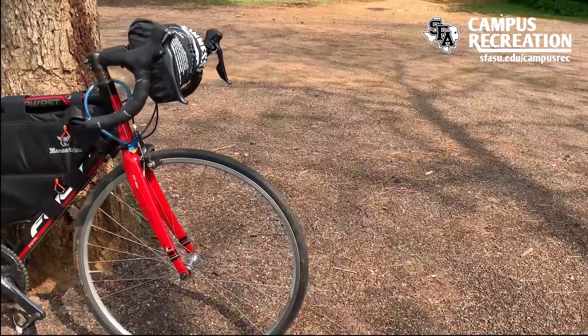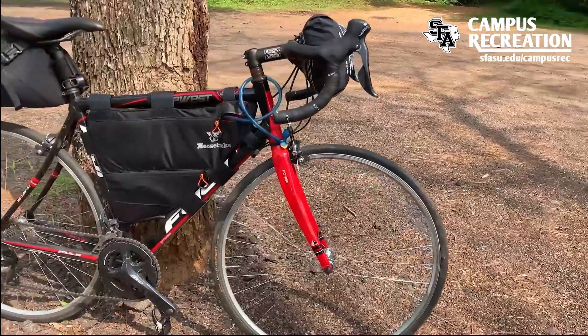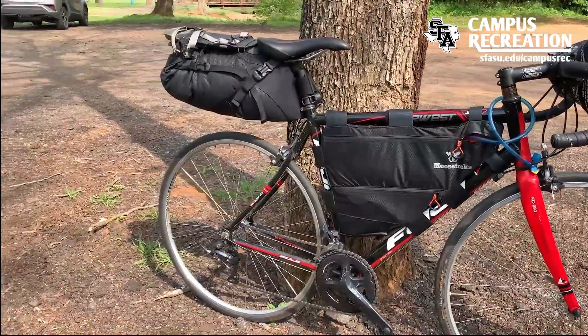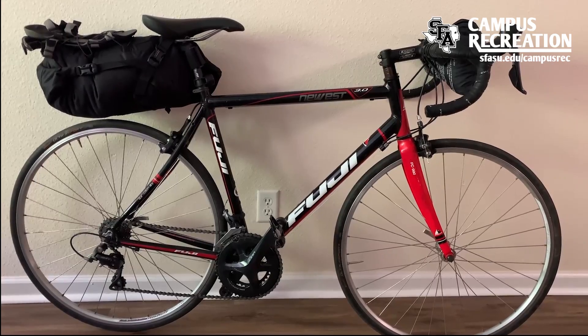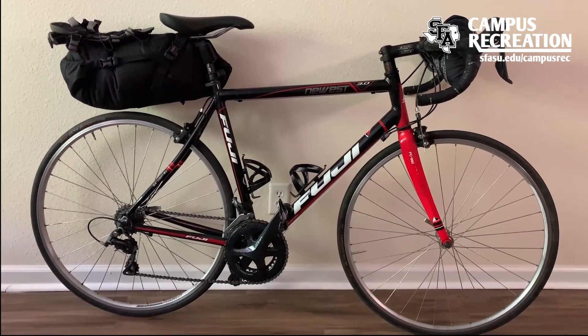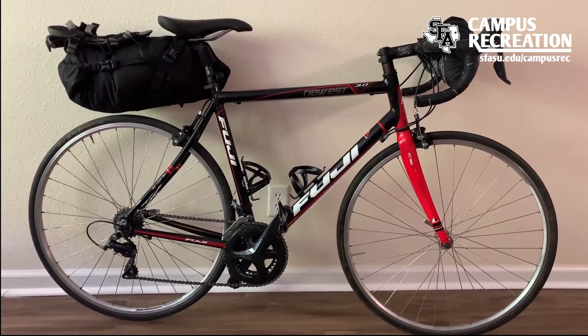While this is my preferred setup, there are other less expensive ways to do this. To save some money on your setup, we can start by removing the frame bag. In order to have easy access to water, we can put bottle cages on where the frame bag would be.